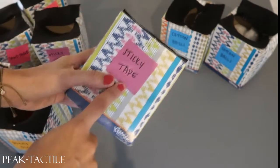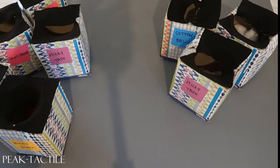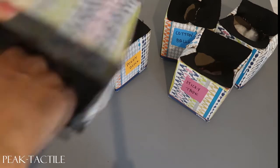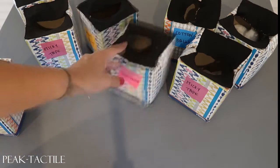This one is sticky tape — we just balled up duct tape and put it inside. So there are lots of different textures: something soft, something sticky, something pokey, and something rough. For the sandpaper boxes, we have sandpaper hot glued to the bottom so it doesn't get pulled out.